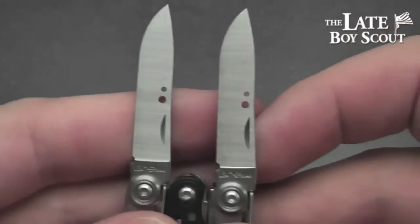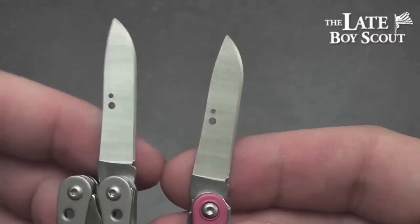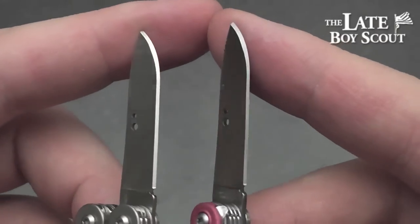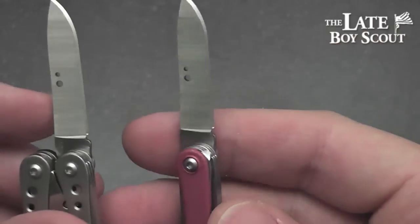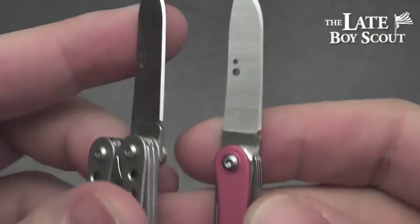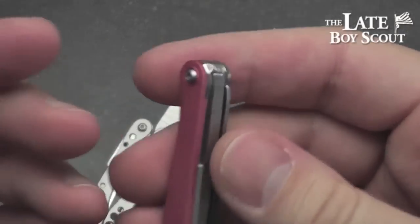Let's go ahead and compare them side by side — about as identical as it gets. They are even chisel ground on the exact same side, which tells me they crank out one blade and put it on both of these. Doesn't bother me at all; don't know why it should.